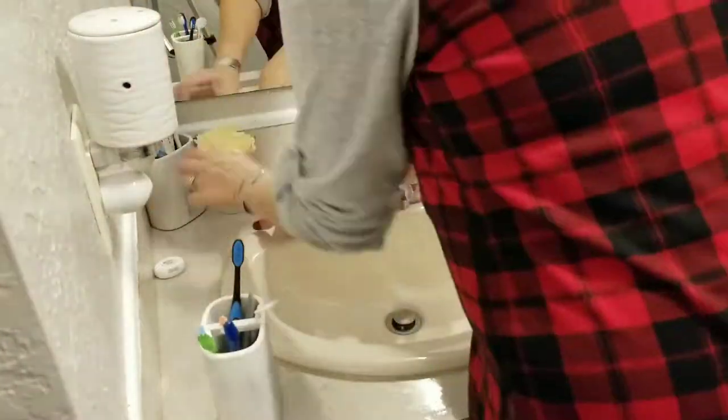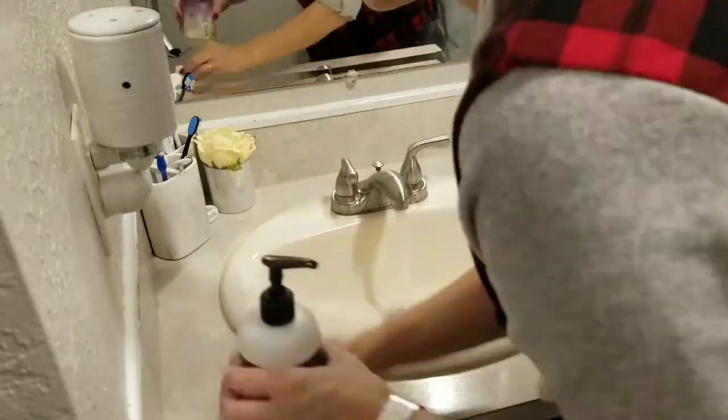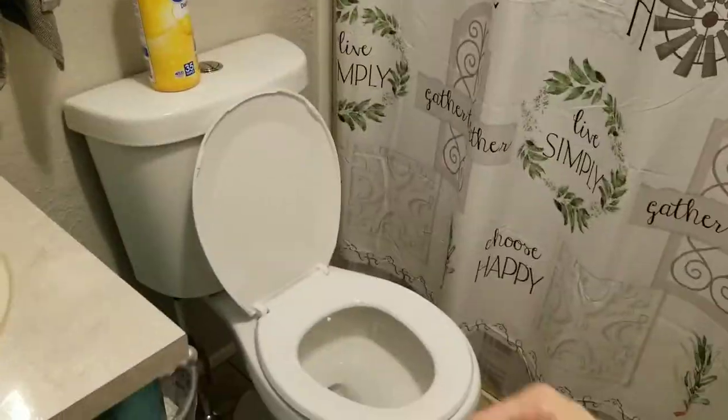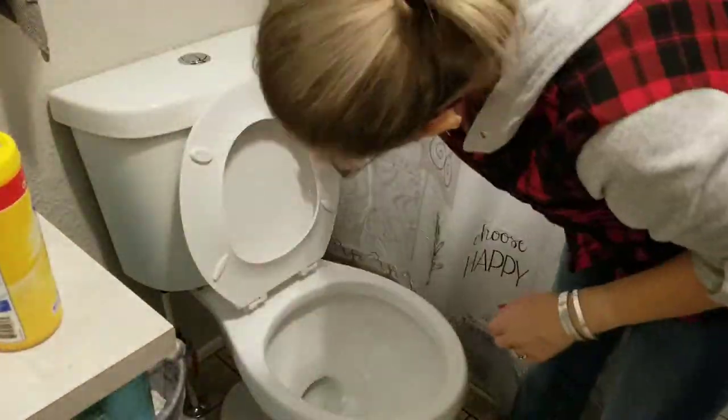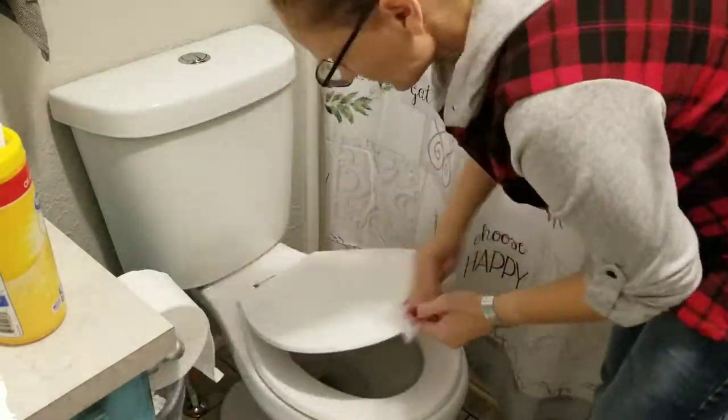I always have Clorox cleaning wipes in my bathrooms so I can easily just wipe down the counters. The bathroom I had cleaned really well just a few days ago, so I'm just kind of touching up — I didn't go in and clean the toilet or anything, I'm really just doing a spot clean.